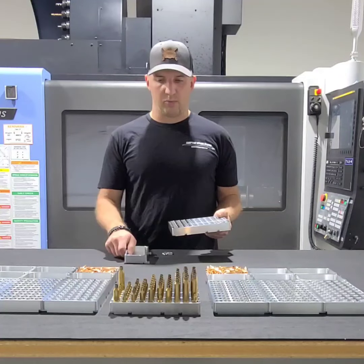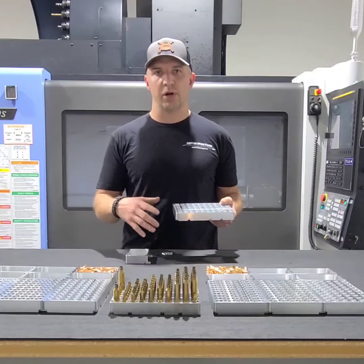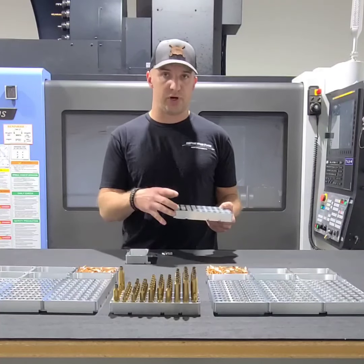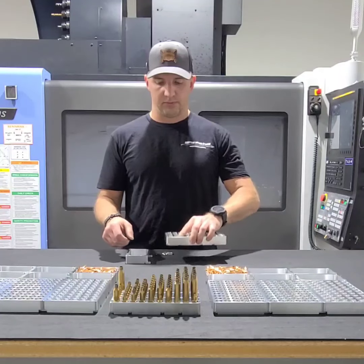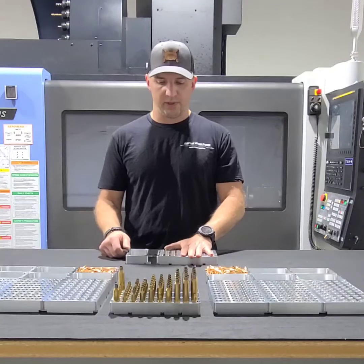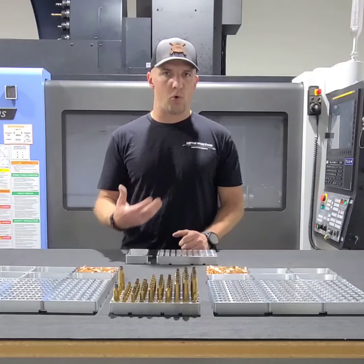Additionally, historically reloading blocks have come with an integrated bullet tray or no bullet tray at all. The other thing about blocks that come with trays built in is they're typically very shallow — they don't hold a lot of bullets.